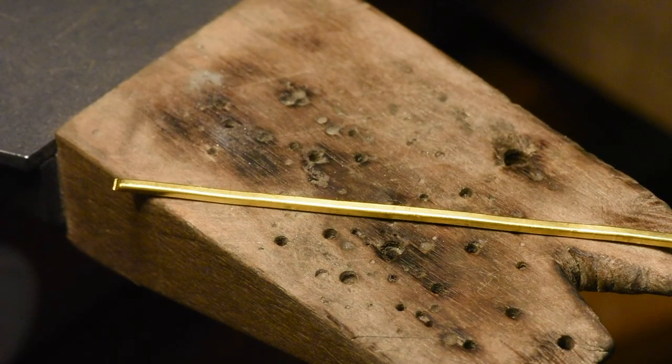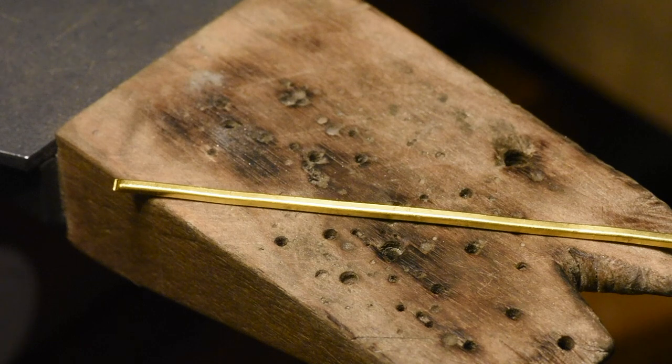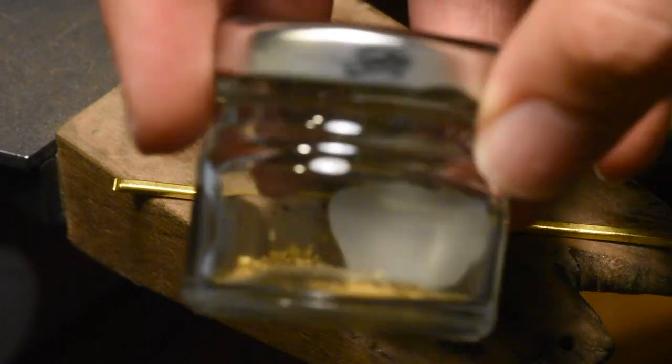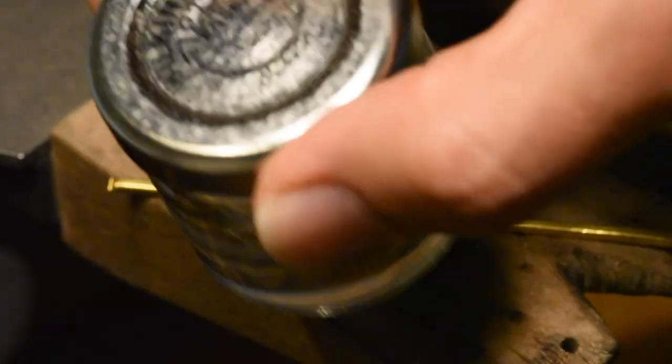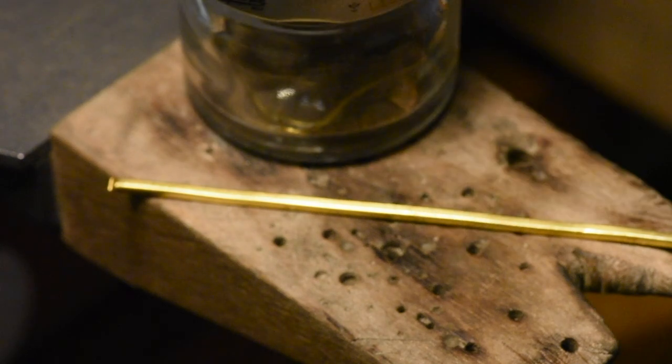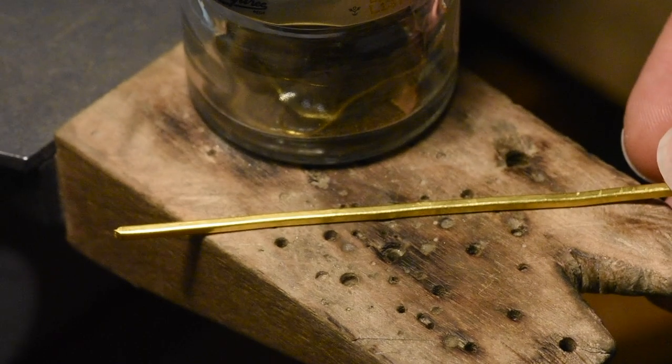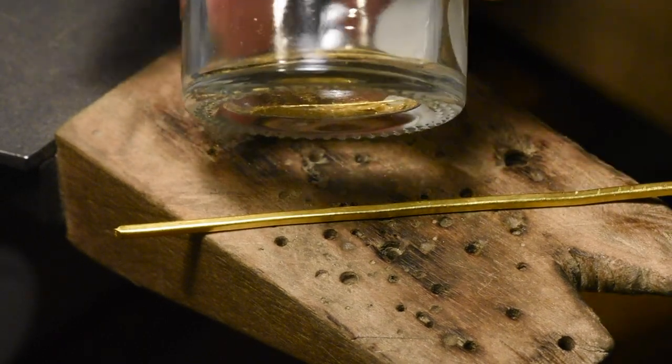I need 5 grams of gold. So this is just a little bit over, which is perfect because I'll be snipping off the tails here anyway. I made this wire in a previous video, so you can go watch that to learn how I did that. Here is my gold dust — this is from when I cut the gold. It makes dust, and then I collect it, and then I'll use that for fusing. I only do 24 karat gold stuff so far, and therefore this is 24 karat gold dust.